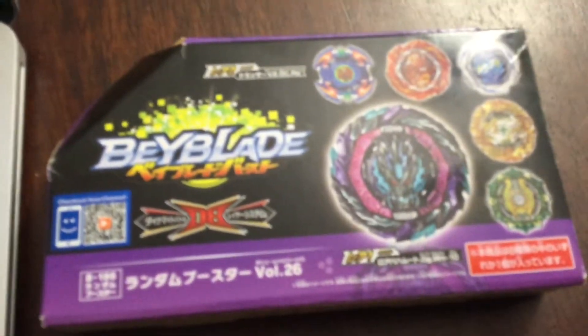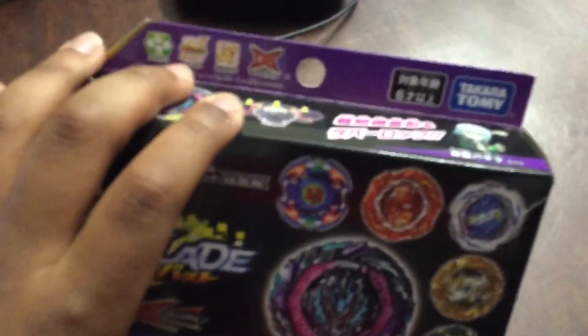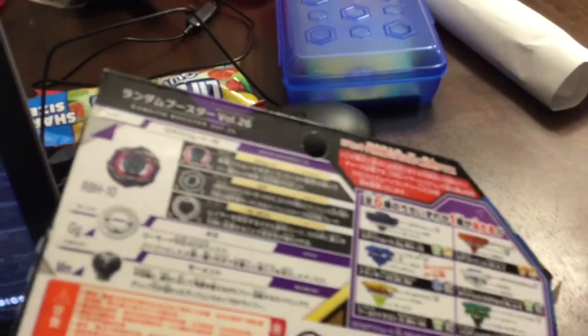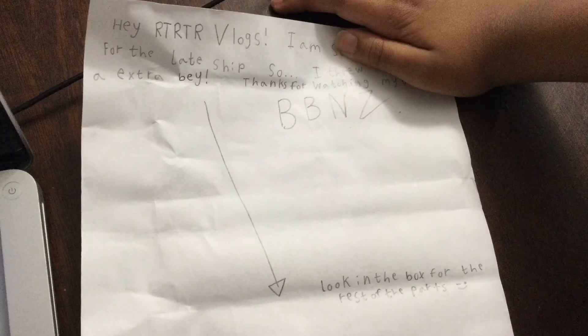Hello everybody! Today we are going to be unboxing the Roar Bahamut Random Booster Volume 26. And Beyblade Boss sent us a message, so here it is if anybody was curious.